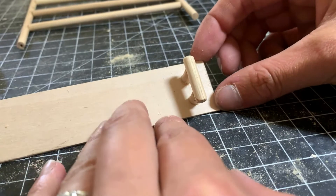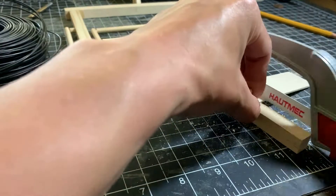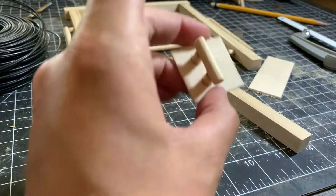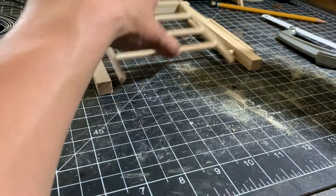Installing some kind of gate latch was my next project. I fiddled around with ideas for a while before I threw together a simple slide bar. Ultimately I would have chosen something more complex, but I was happy enough with it.